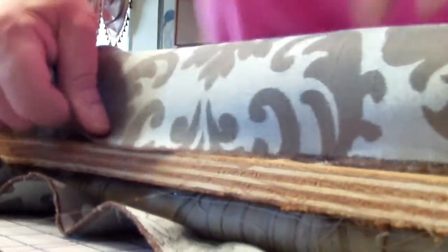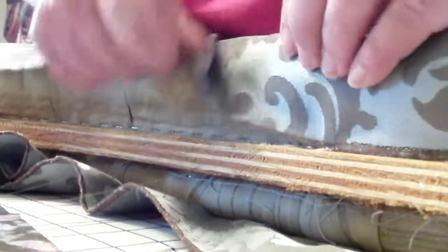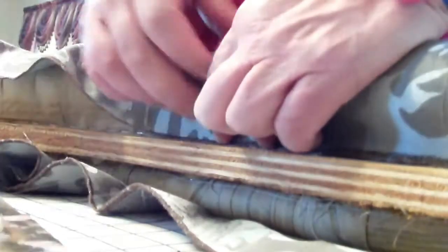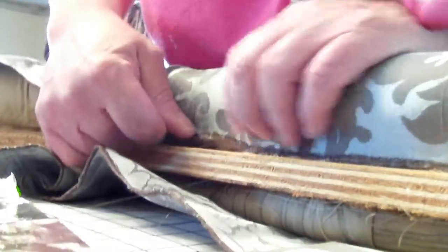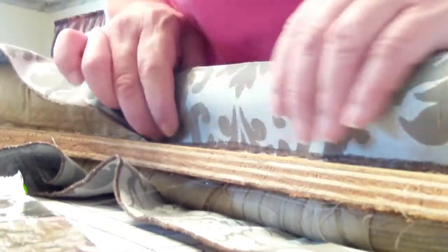I didn't want to staple it. I have a choice of stapling it, but I don't want to because the boat company probably had an air gun stapler so they can make the staples all nice and neat. I have a regular stapler but I don't trust myself — I'm afraid I may staple myself. So I'm gonna go slow and then I'll show you the finished product. Okay, or project — sorry guys, bye!